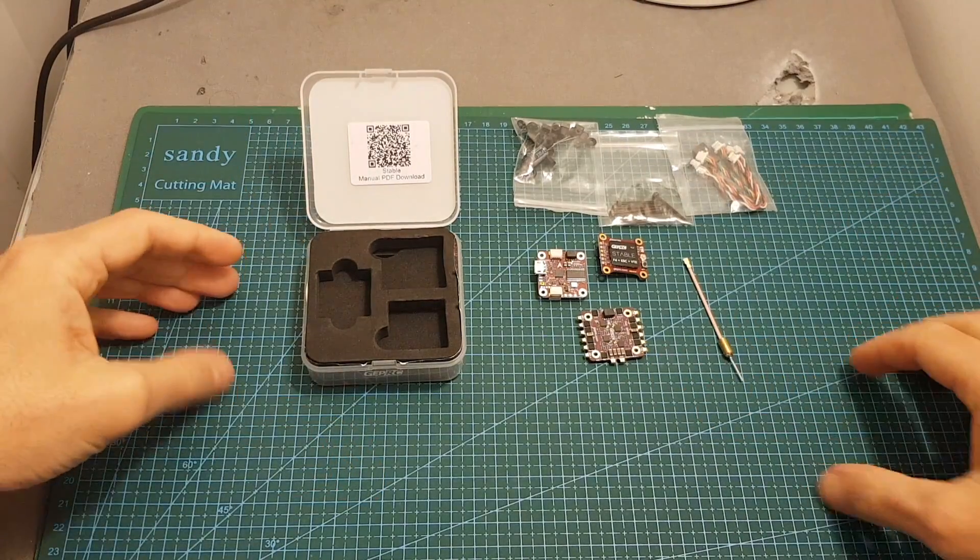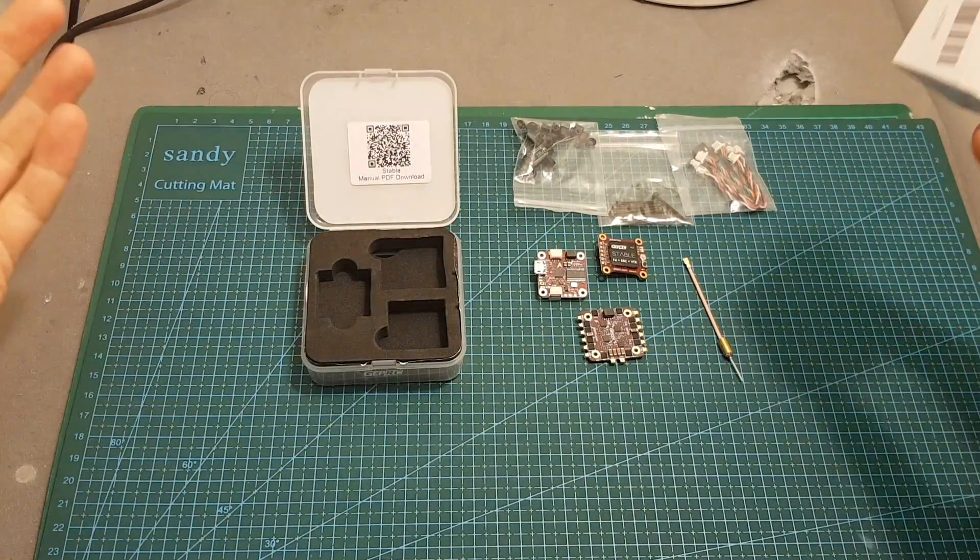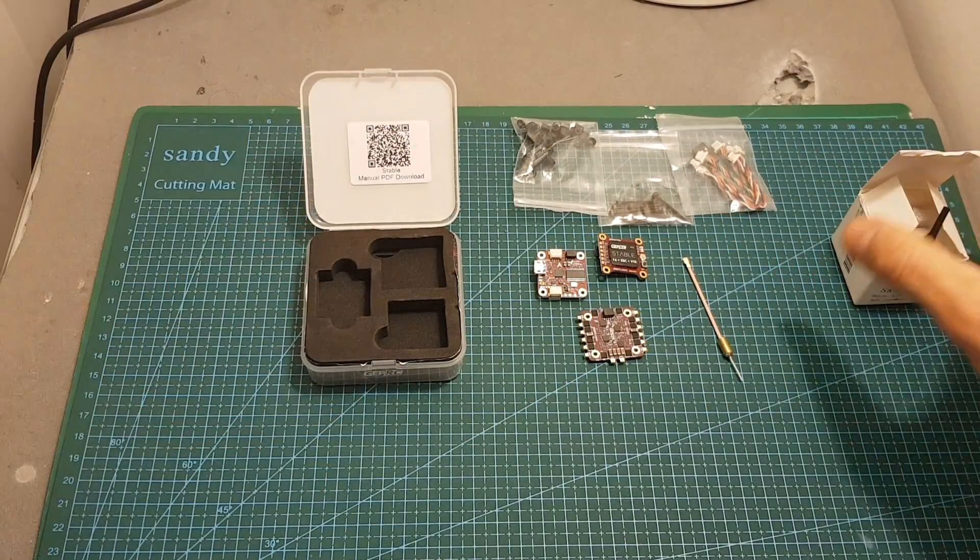The packaging is pretty nice — it is actually nicer than the packaging of the XJB F428. Of course packaging is not everything, but still it's a nice thing to have.